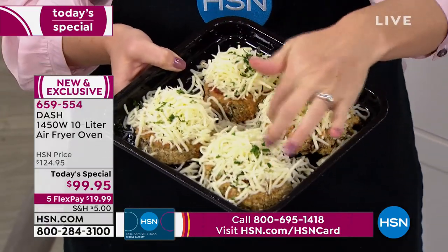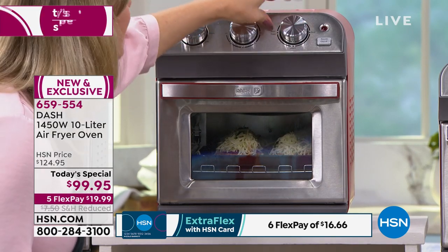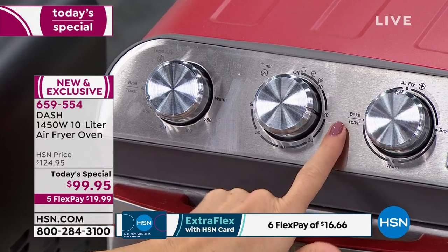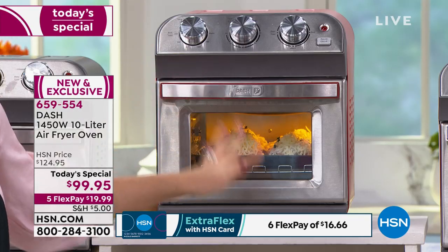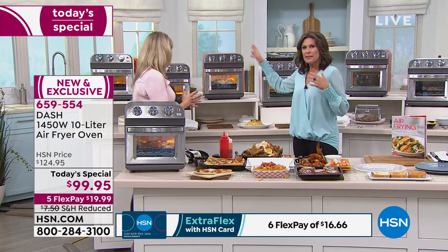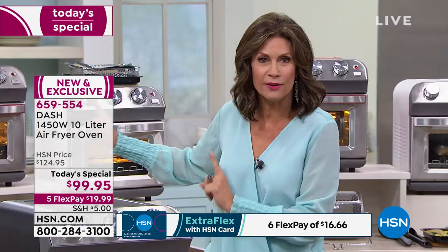I'm popping in my eggplant steaks — typically you'd deep fry these then add mozzarella cheese at the end. Now I can air fry it: it'll crisp the outside and melt the cheese. I'm going up to 425 degrees. You have the option to go from warm, which is below 250, all the way up to 450. You can select air fry, bake, toast, warm, or broil — it's simple to use. It even has an interior light so I can glance in and see how my eggplant is doing.